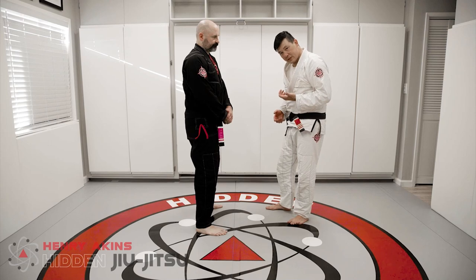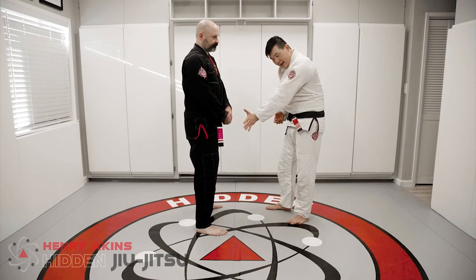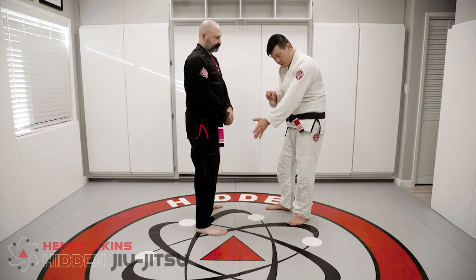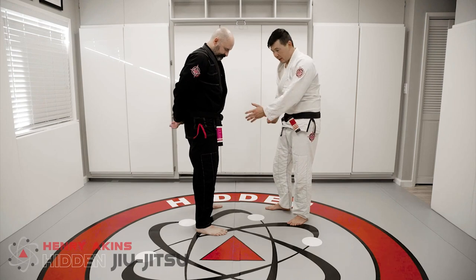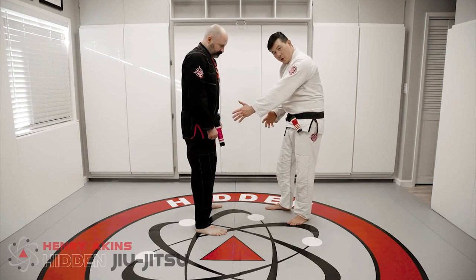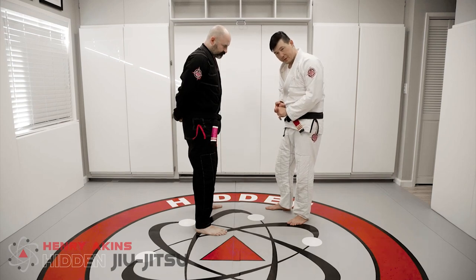So one of the first things I'll do once I get caught with a standing guillotine is I will actually put my hand on the hip. What the hand on the hip does is it serves three purposes. One, it prevents him from being able to jump guard — I'm keeping his hips far enough away that if he tries to jump, he's not going to be able to bring his hips closer to me to wrap his legs around me.